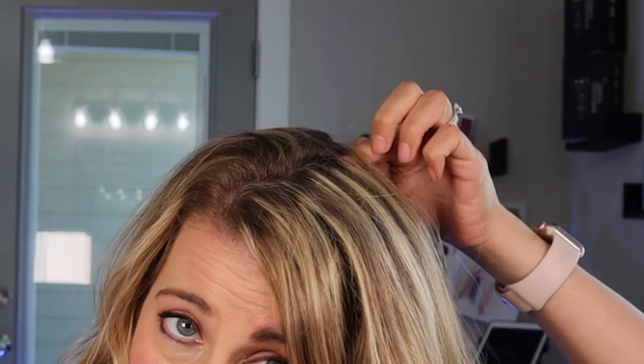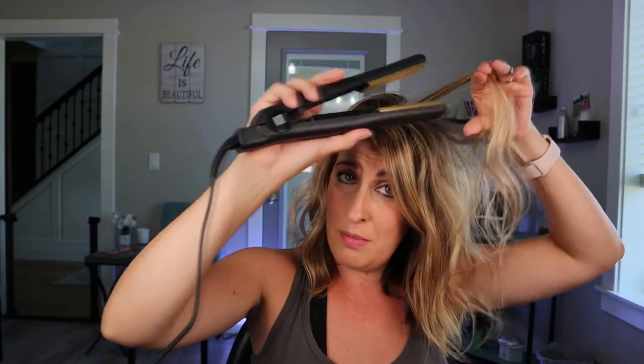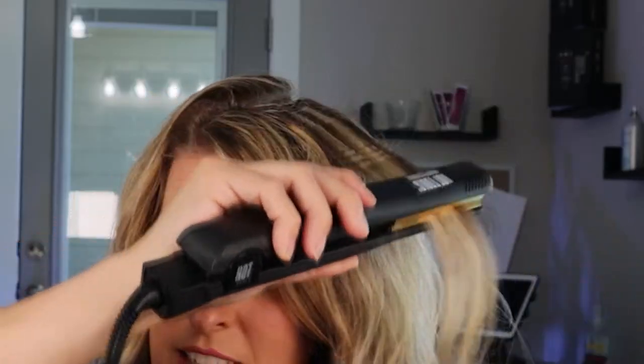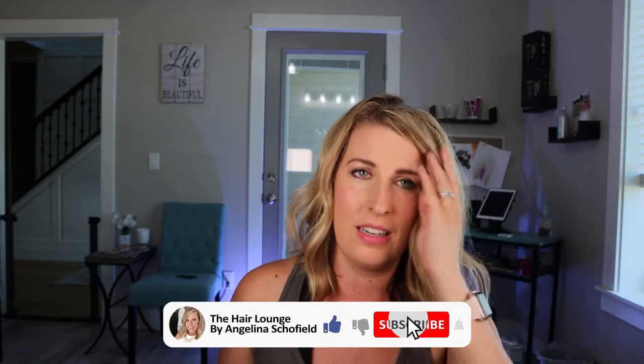Again, we do not wanna see the crimp on top, so you wanna make sure you are leaving enough hair over the top so you do not see it. I am just gonna do one side so you can see the difference from left to right. If you guys are liking what you see so far and think this is absolutely genius like I do, I want you to go ahead and hit that thumbs up button. Because when I saw this, I thought, this is so awesome to create lots of lift without having to use tons of product.